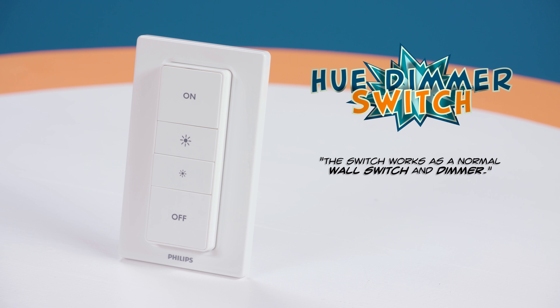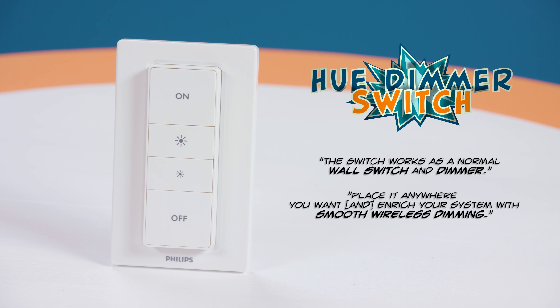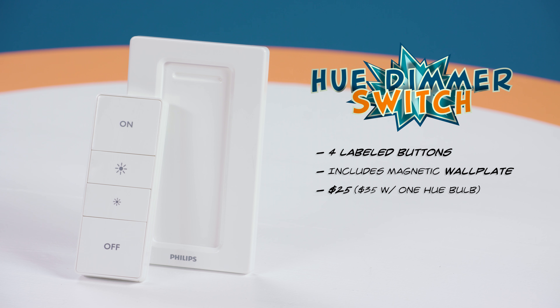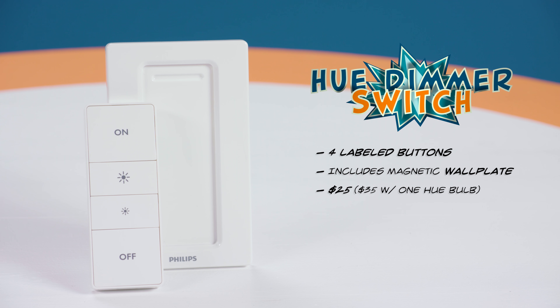The Philips Hue Dimmer Switch claims to work as a normal wall switch and dimmer. Place it anywhere you want and enrich your system with smooth wireless dimming. It has four labeled buttons and comes with a remote and wall plate that attach magnetically. It's $25 by itself or $35 when bundled with one Hue bulb.